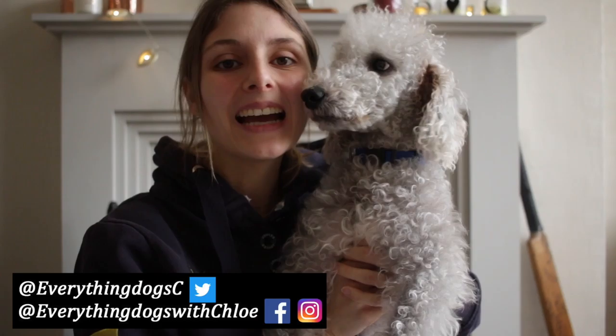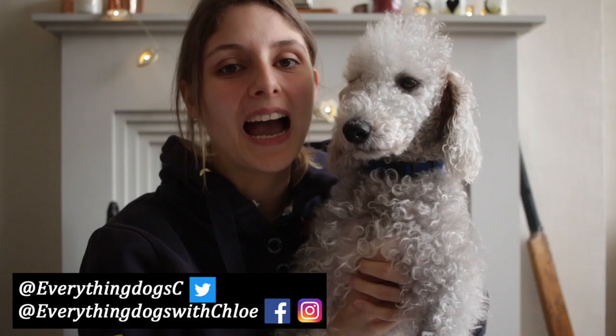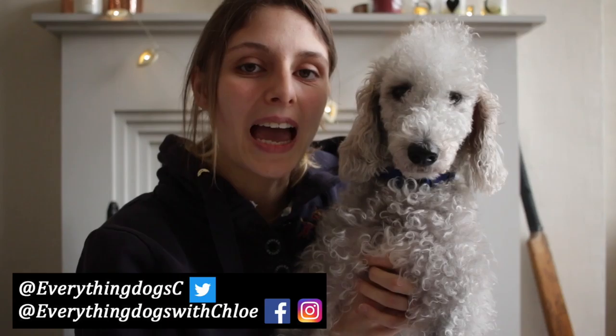Want to know how to do a full body clip on your Bedlington Terrier? Well I'm going to show you that in today's video. Hi guys, it's Chloe and Ted here from Everything Dogs with Chloe. On this channel we help you keep your hairy hound happy and healthy by posting videos on dog care, dog training, and anything to do with your dog. If you're new here please think about subscribing and don't forget to check out all the links down below. Let's get clipping into Ted.